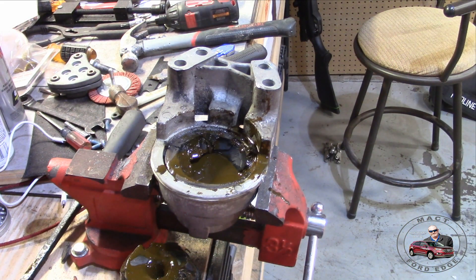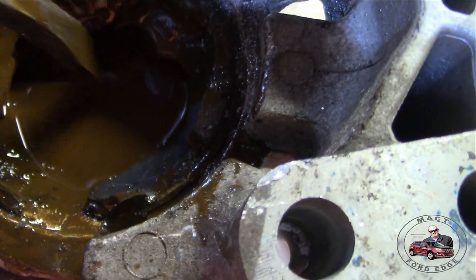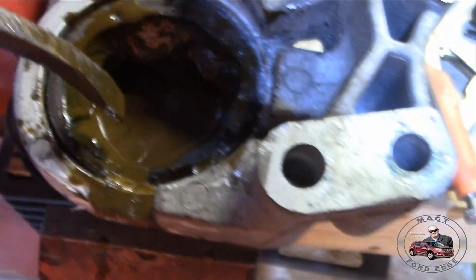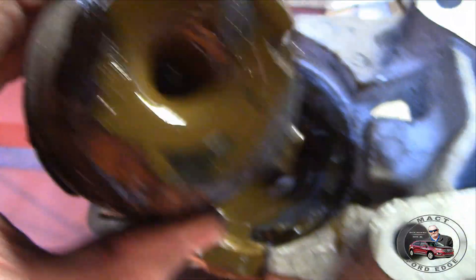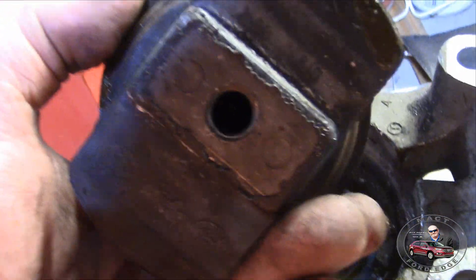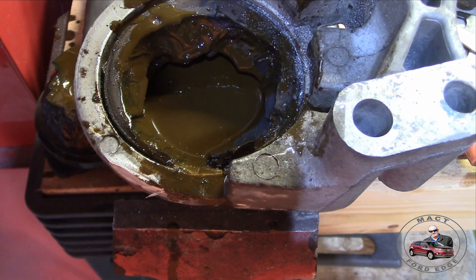Alright folks, this is it. Well, I was wrong — I'll admit it. Because there is a fluid in there. Check that out, there is a fluid in there. So, hydraulic it is. I don't know how they fill it, but that is the rubber that is around it. Maybe they fill it through this hole here. I'm wrong — y'all were right. Hydraulic, not just rubber.